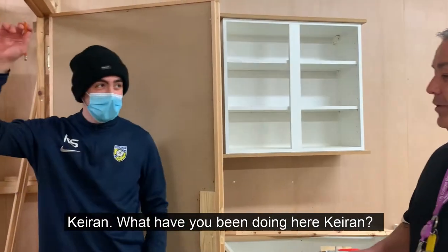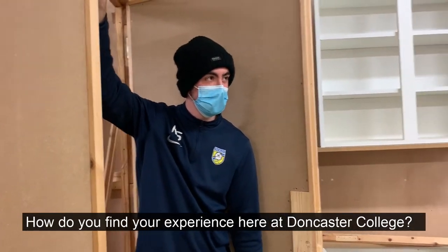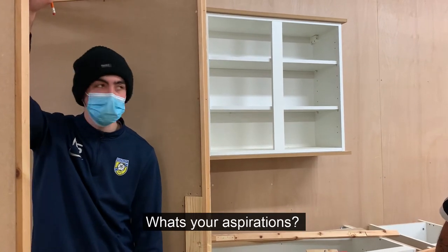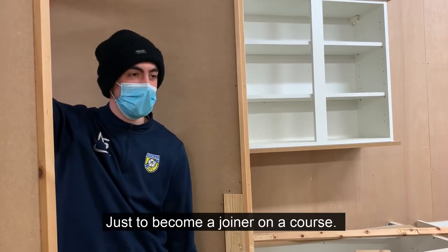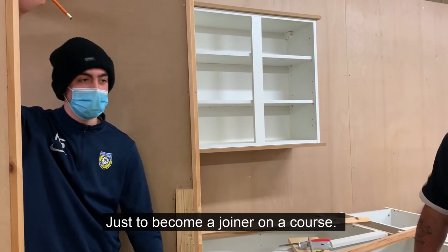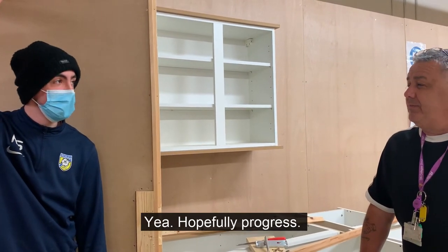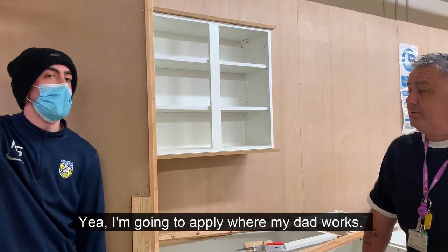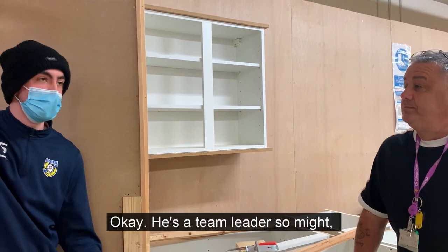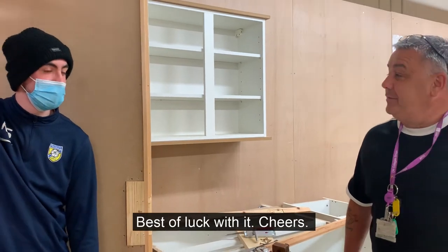What's your name? Kira. What are you doing there, Kira? I'm just marking out the top. How do you find your experience here? Good. I've worked on a lot of stuff. What are your aspirations? I'm going to apply for a few roles — I'm going to be a team leader. Best of luck with it.